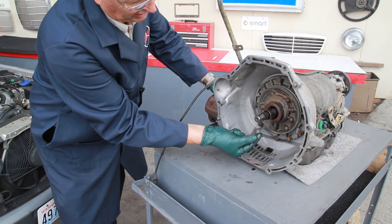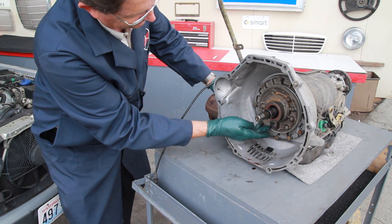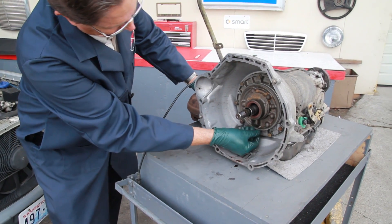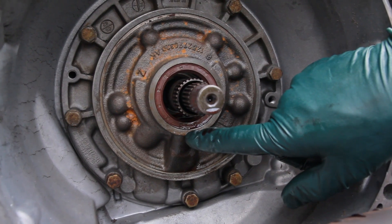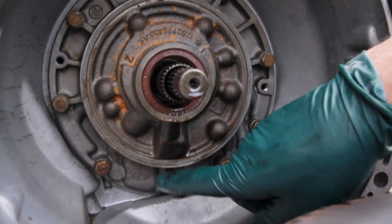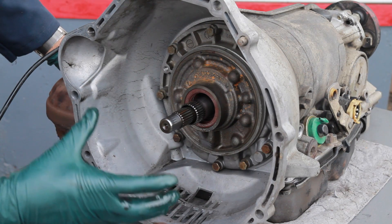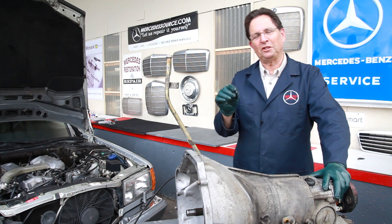Right here is the pump housing for the transmission. There's a big o-ring right here — if you see wetness around this area, it means the o-ring has hardened and is leaking. You're going to have to remove this whole section, pull it out, and take it apart to replace that seal.